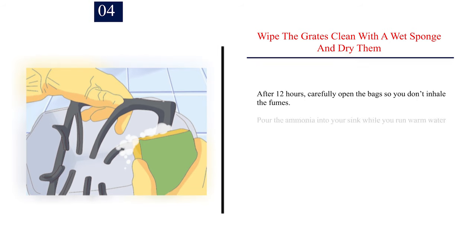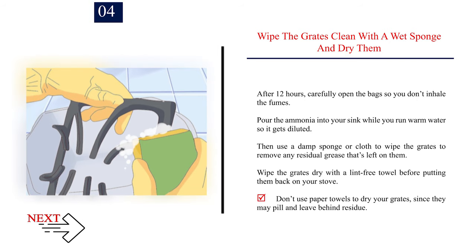Step 4 — Wipe the grates clean with a wet sponge and dry them. After 12 hours, carefully open the bags so you don't inhale the fumes. Pour the ammonia into your sink while running warm water so it gets diluted. Use a damp sponge or cloth to wipe the grates and remove any residual grease. Wipe the grates dry with a lint-free towel before putting them back on your stove. Don't use paper towels to dry your grates since they may pill and leave behind residue.